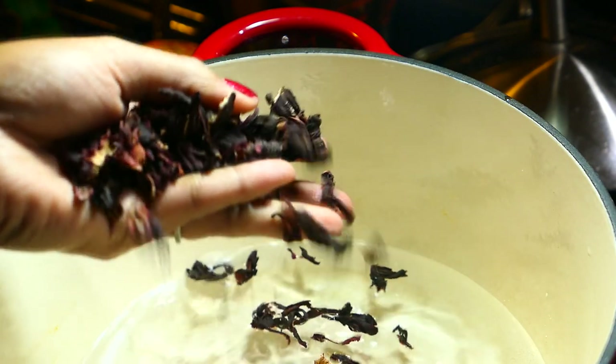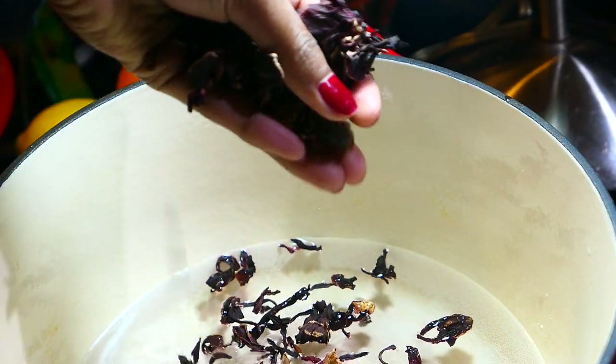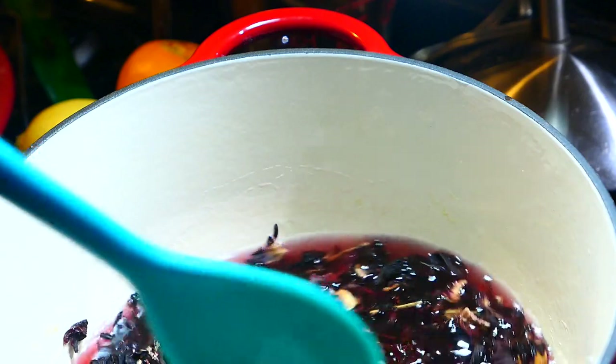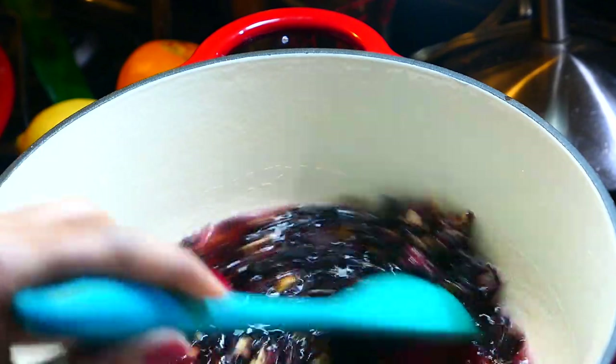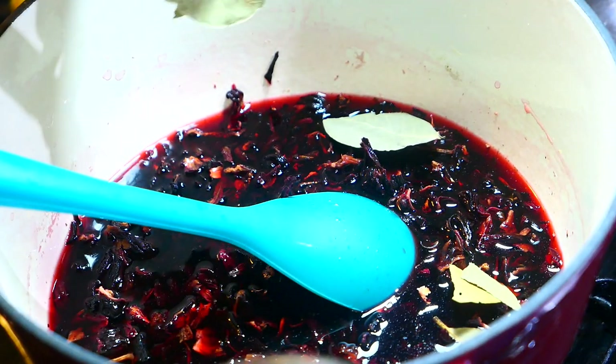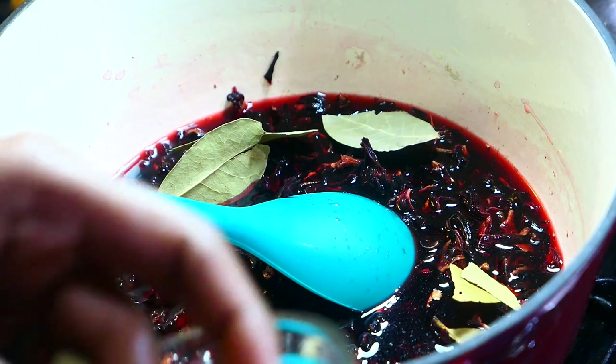I'm going to add some dry sorrel to the water. If you want, you can use fresh sorrel if you have that. After a few seconds you'll notice the water starting to get a nice dark red color. I find that fresh sorrel is not as dark and potent as this dry sorrel.